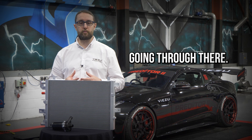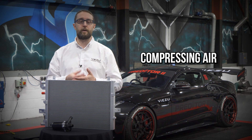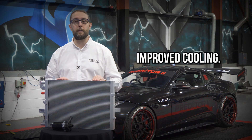There's more energy going through there, there's more air, more volume of air going through the supercharger. As it's being compressed through the supercharger itself, it is going to generate heat. Compressing air creates friction, friction creates heat. That's the point that we then look to our improved cooling.